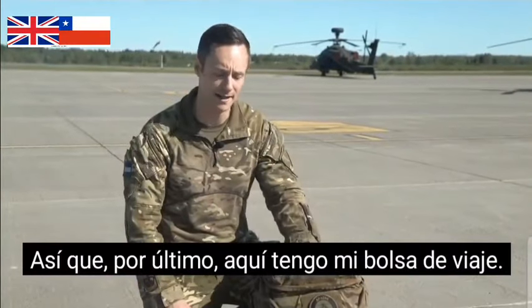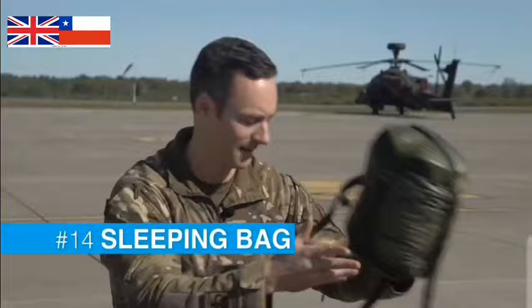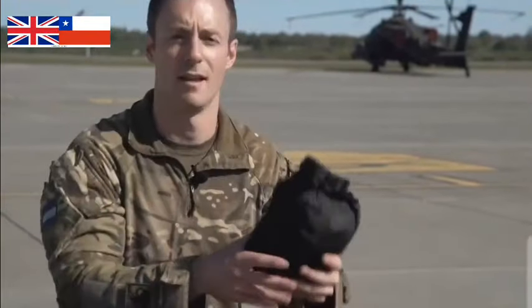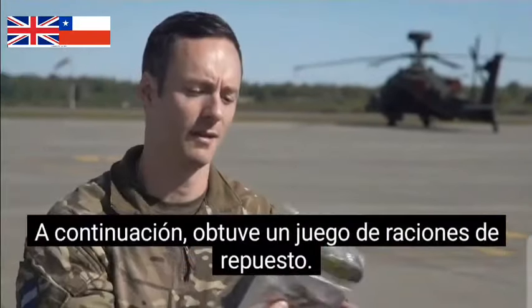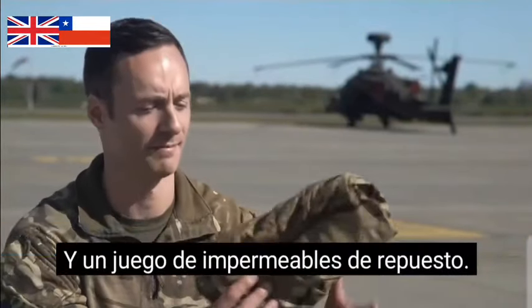Lastly here I've got my go bag and firstly a lightweight sleeping bag, a thermal jacket, and in here I've got a floppy hat, a shmag and a spare thermal top. Next I've got a spare set of rations and a spare set of waterproofs.